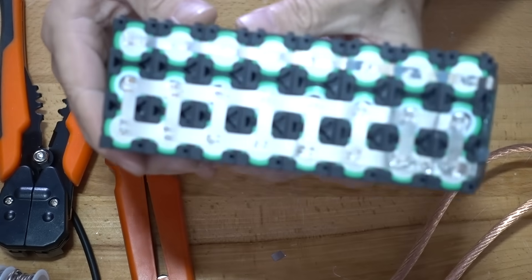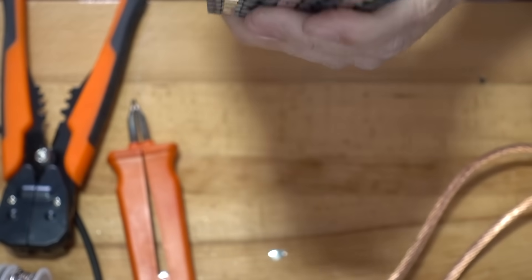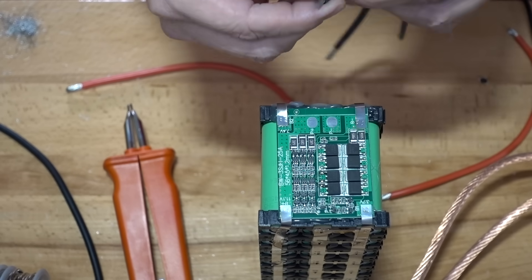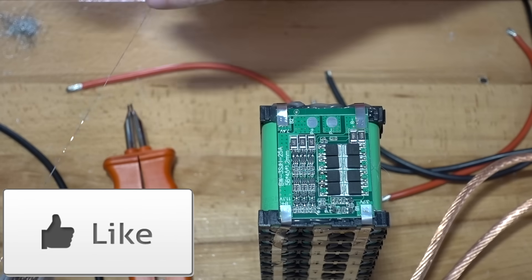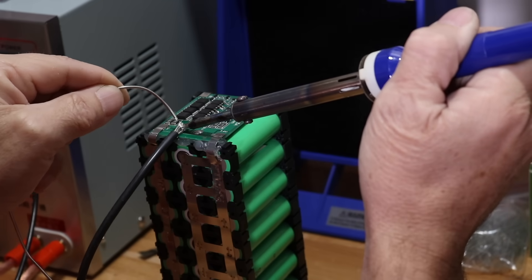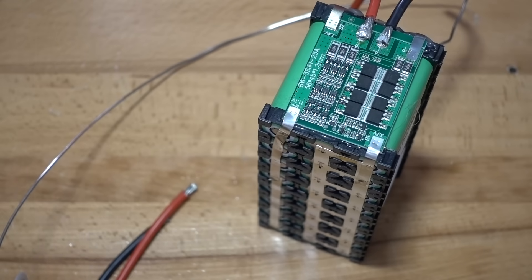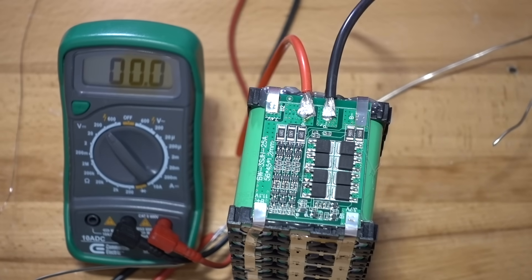So there's our battery now completely finished, except we've now got to do the leads for the BMS for the charge. So there's our battery now.